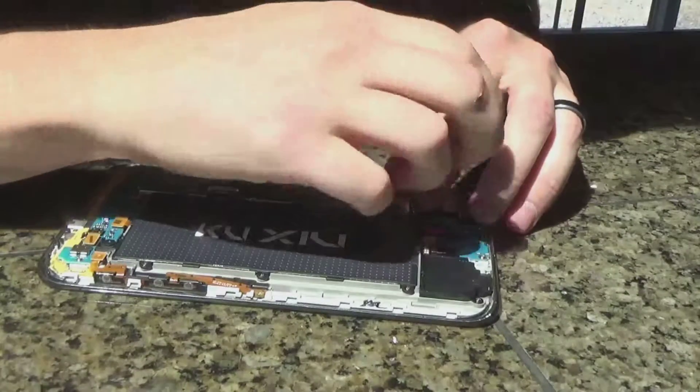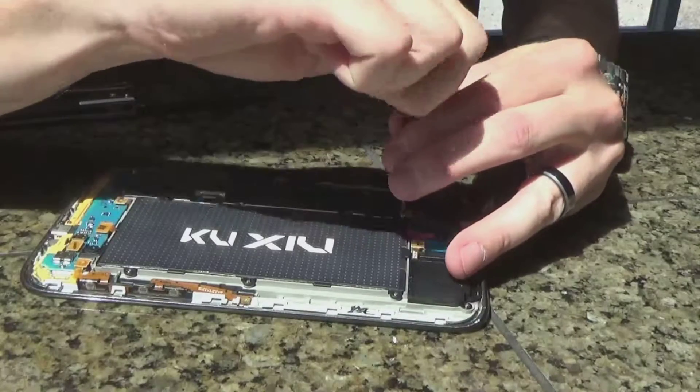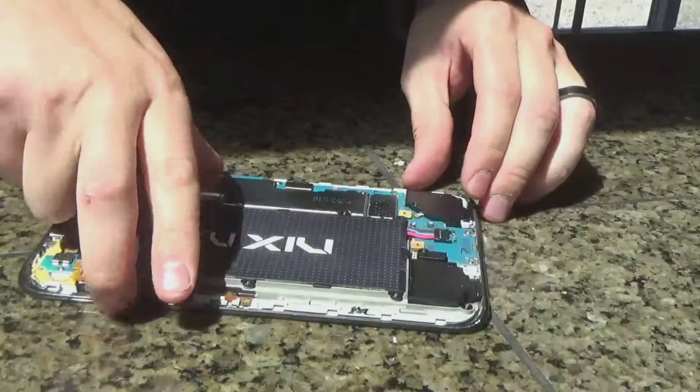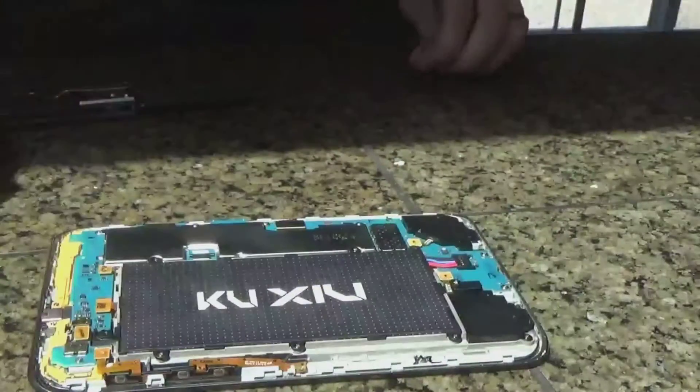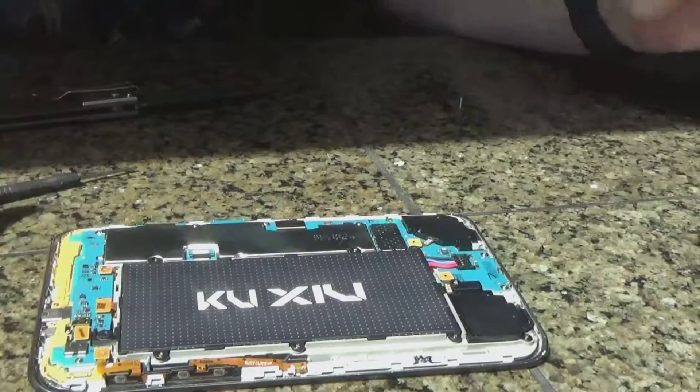Alright, so a couple of those screw holes were a little off. We got five of the six back in, no problem. Six of the ones being a little bit of a pain, so I'm not even going to worry about it. Five of the six is good for me.